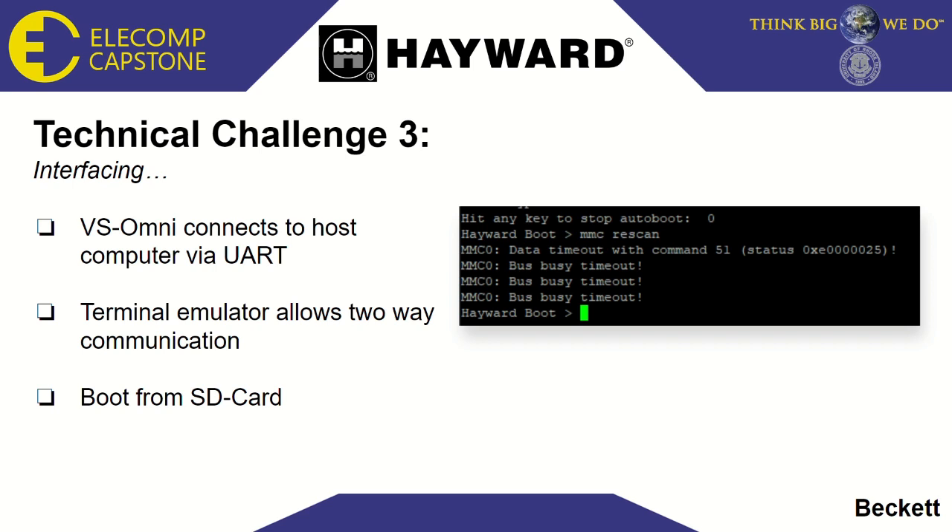We intended to use the VS Omni controllers themselves as our development boards for this project. Because the SD card is the fastest way to boot the device, we decided to use that as our boot media. We determined the build environment for the firmware and decided on how we wanted to structure the code. When we followed the steps to boot the system, we got a timeout on the data lines of the SD card reader, shown through the terminal emulator we were using to interact with the VS Omni. This problem provided an excellent learning opportunity for debugging hardware issues, and eventually we were able to boot the board successfully by making slight modifications to it.